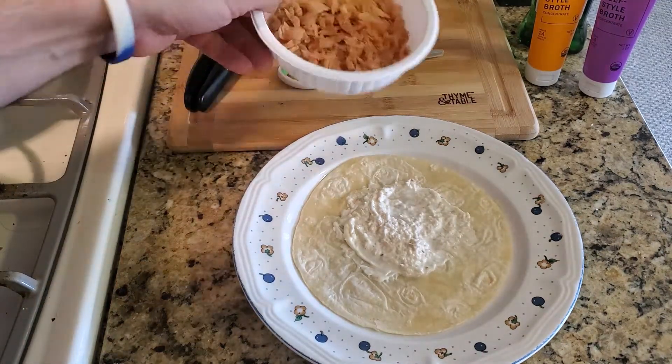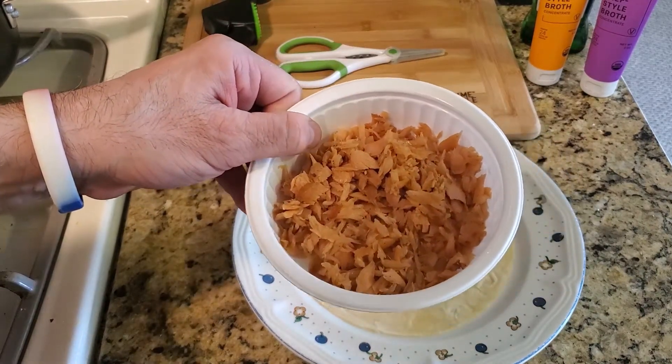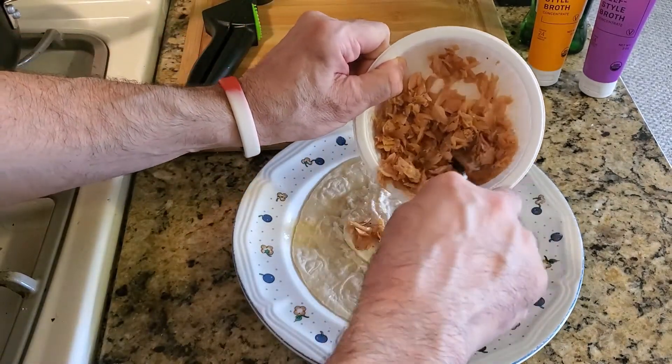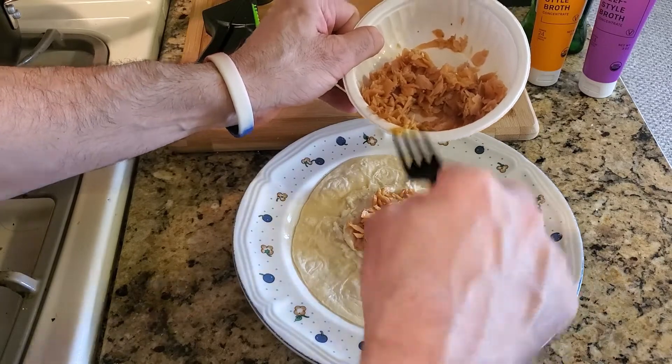So we're going to add the salmon — I already cooked this. I'll link the video on how to cook salmon. This is arctic salmon. Put that salmon in there, use as much as you want.